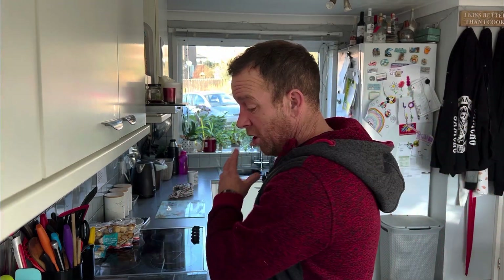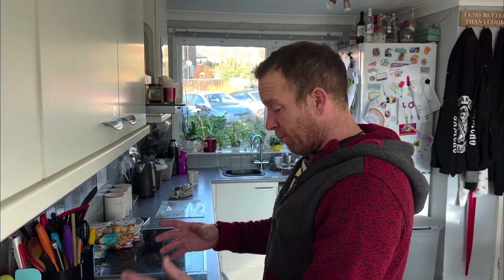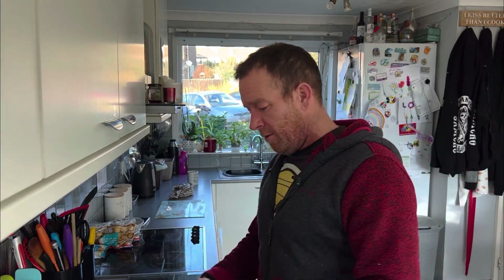What I'm going to do now is get the rest of the materials that I need, get the blender out, chop some stuff up, and then I'll talk you through exactly what's in the mix. I've got to find the blender.